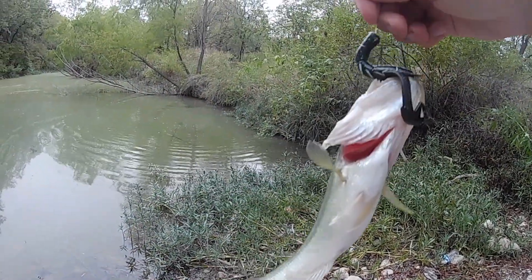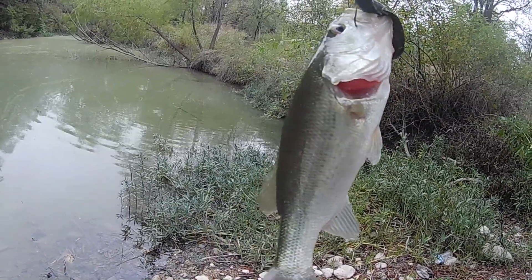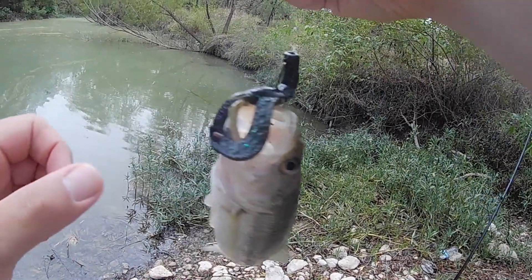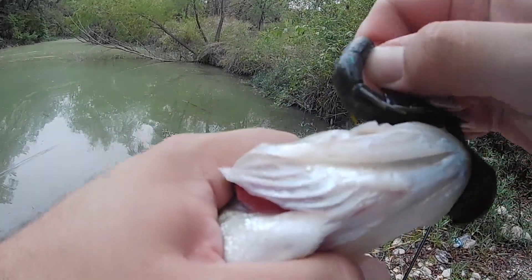Look at that little bass. The crawfish is half its length. Alright, let's get them out. See if we can't double it right now.